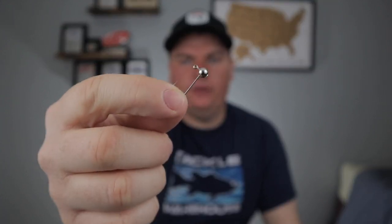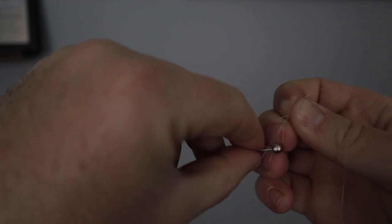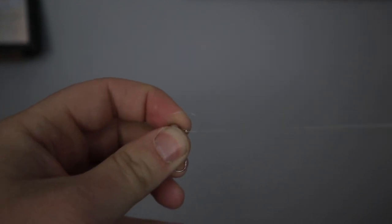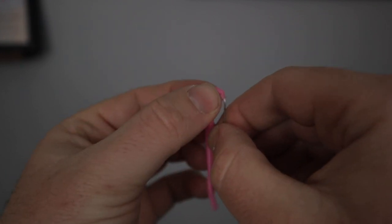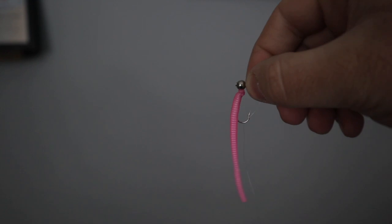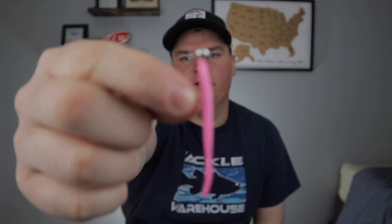Rigging is super simple. First, tie your jig head onto the end of your line. Take a power worm from the pack — they come connected in a little string, so pinch one off. Thread the worm straight onto the jig head, going around the bend of the hook and popping it out so it sits very straight on the head. You want it hanging completely straight and not kinked up — this makes it look natural in the water and gets you more bites.